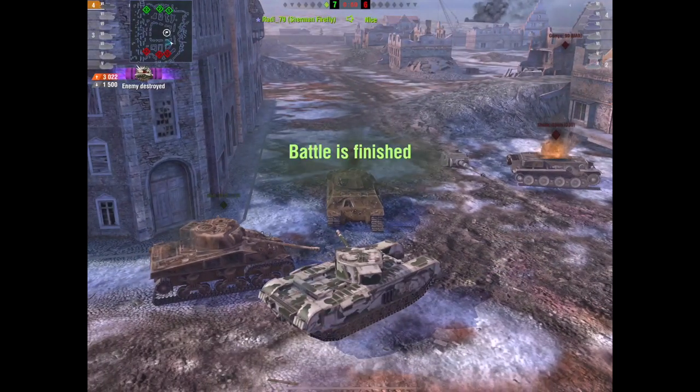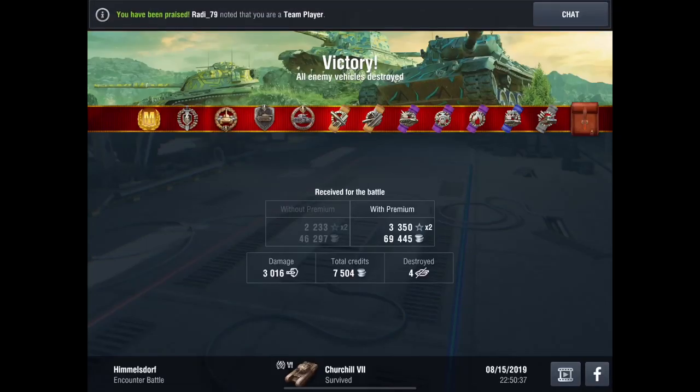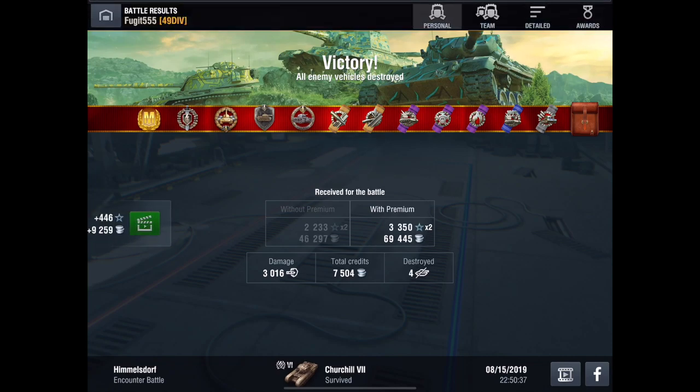Giving him such a hard time — 2,900 damage. Can I take him out? There we go — 3,022 damage, 4 kills, Kolobanov's medal, blocked 1,500, and we get a mastery. Because that's what you need to do in a Churchill: once you know the armour profile and those optimal angles, it is a truly, truly fantastic tank — one of my favourite tier 6s on the heavy line.